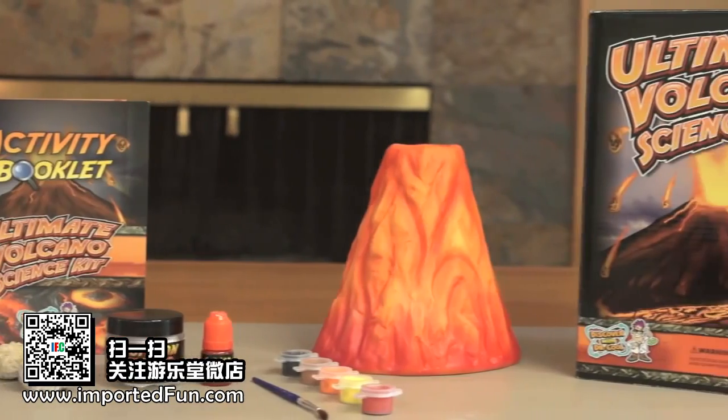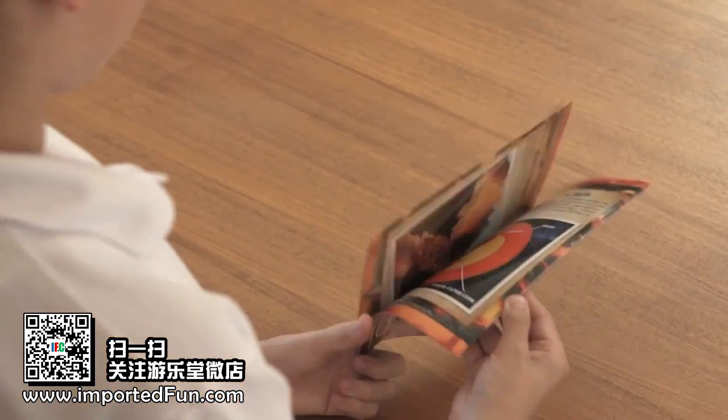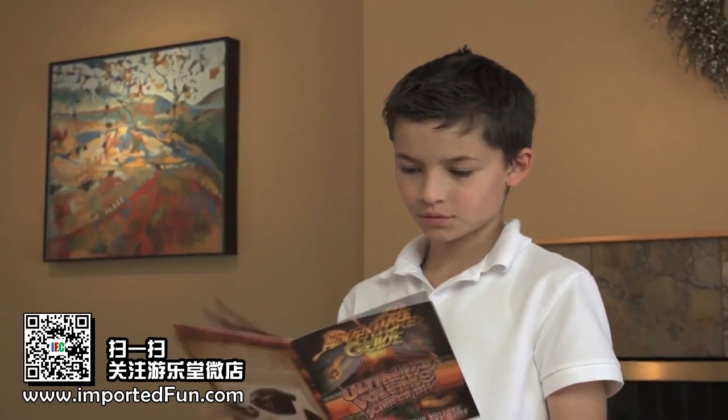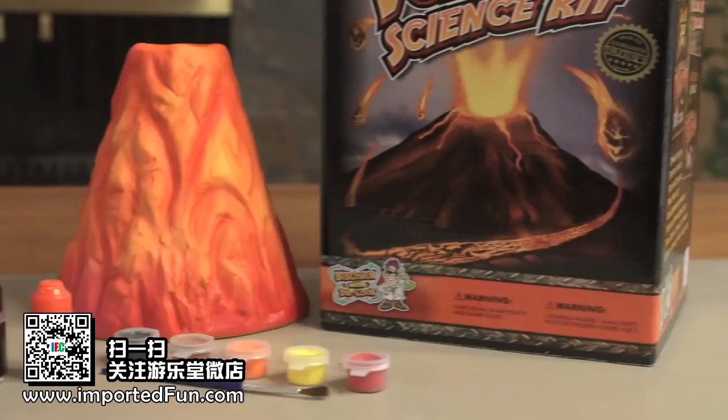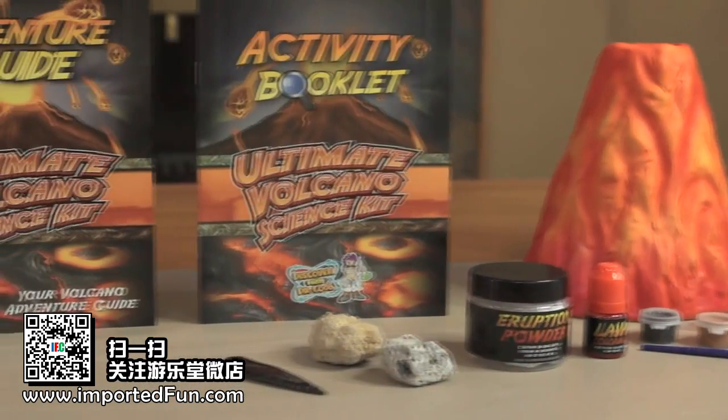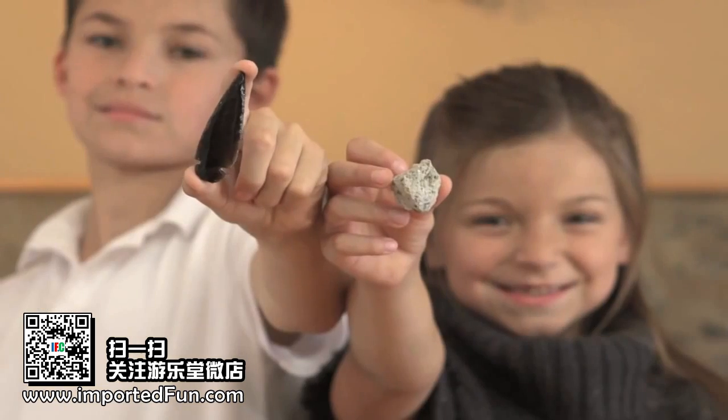The adventure guide will teach you all about volcanoes and about the three genuine specimens we've included in the science kit. In this kit, you'll find a volcanic rock that floats called pumice, an obsidian arrowhead, and a real geode.